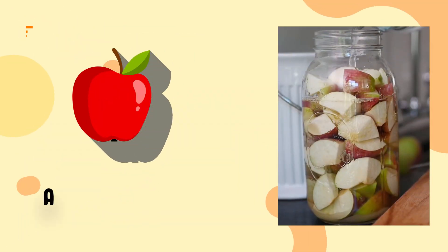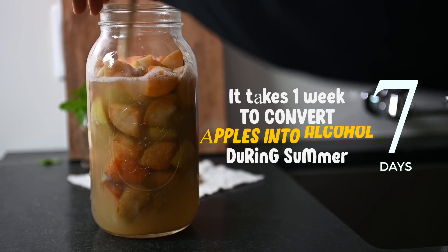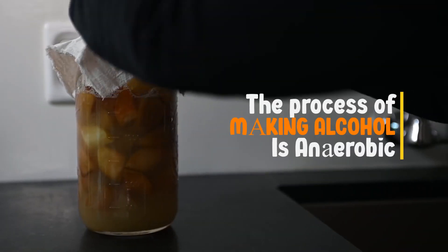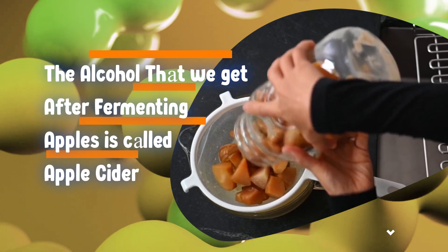To make Jua's apple cider vinegar, firstly alcohol is made from those apples. It takes a maximum of a week to convert apples into alcohol during summer. The process of making alcohol is anaerobic. The alcohol that we get after fermenting apples is called apple cider.